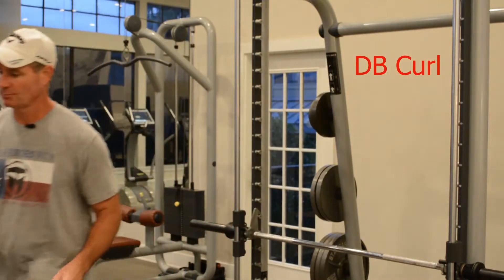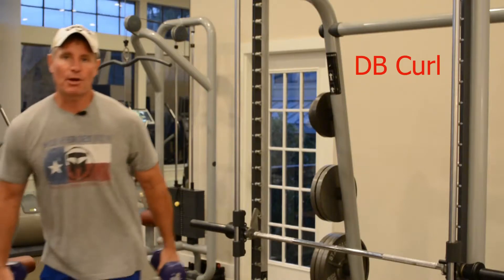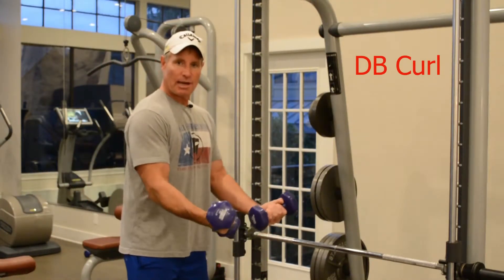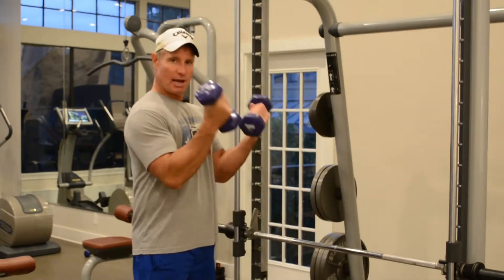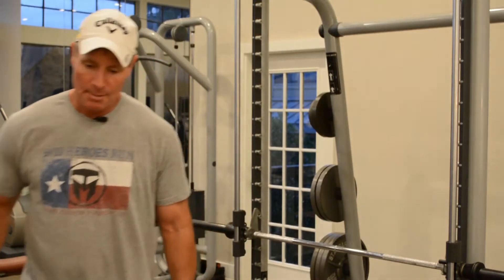Dumbbell curls — just a couple of dumbbells. Keep your elbows on the forward side of your ribcage. In other words, swinging back is no good. Keep them forward so that you're not relying on momentum.